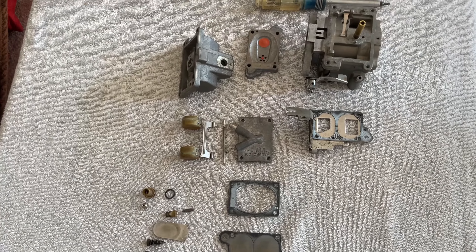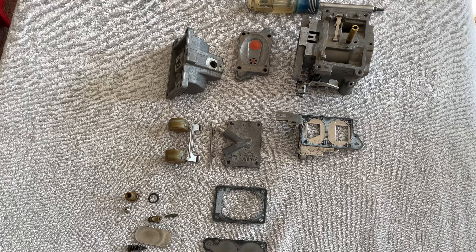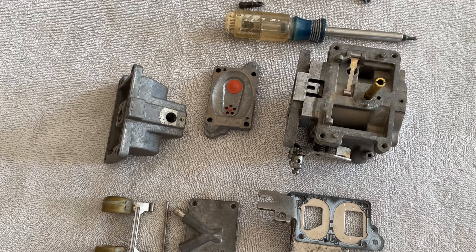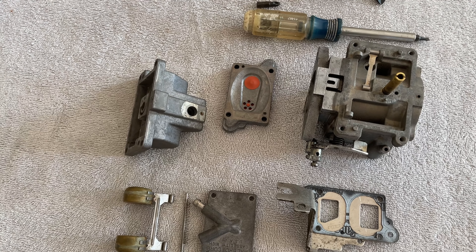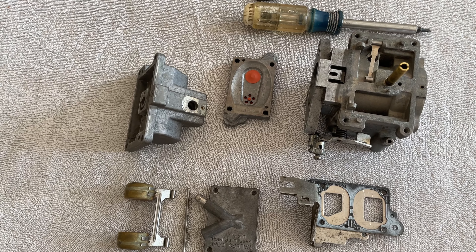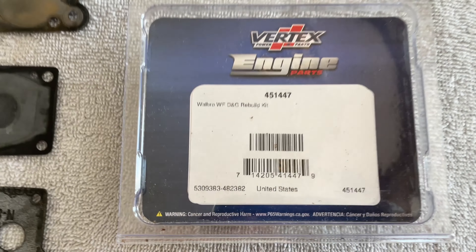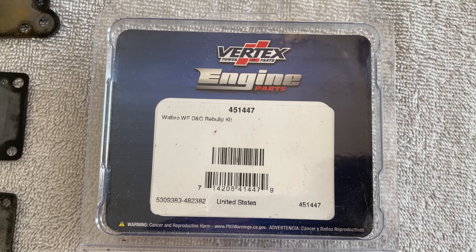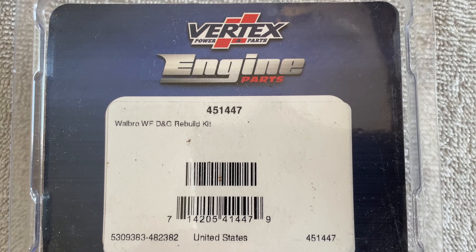Disclaimer: I am not an expert on these carburetors. Any statements I give are to be taken with a grain of salt. I have done a fair amount of research and I'll do my best to keep the terminology somewhat correct. If I screw up, just say something in the comments. This is the rebuild kit I initially bought — it's a Vertex rebuild kit. There are the part numbers if you're interested.